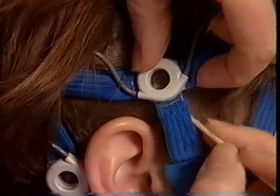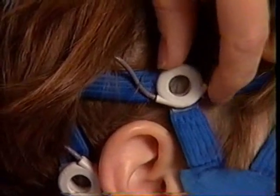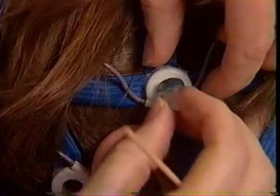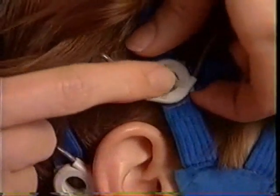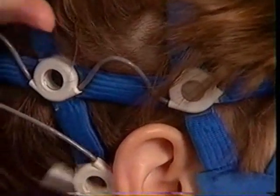Tilt the sockets slightly, prep the scalp, sweep the hair away, tilt the socket and insert a biosensor. Press slightly to assure good contact. Repeat this procedure for each biosensor around the circumference.